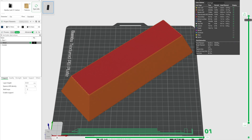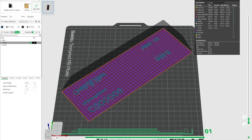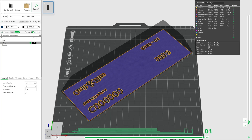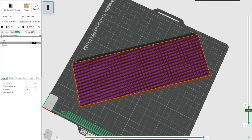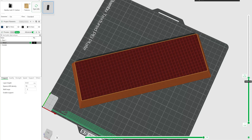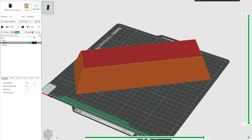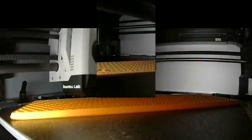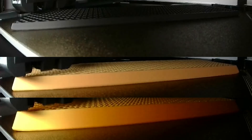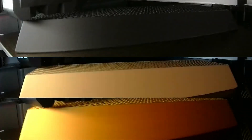Once the design was ready, I moved into Bamboo Studio to prepare it for printing, adjusting layer heights and infill while imagining how light would hit each surface. I wanted to see how different PLA filaments would affect the illusion of gold. In total, I printed seven bars — five in PLA black as a base for painting later, one in Overture Gold and one in Bamboo Labs Gold. Seven prints, three materials, each offering a different take on what gold could be.